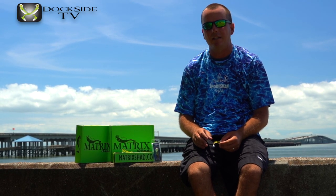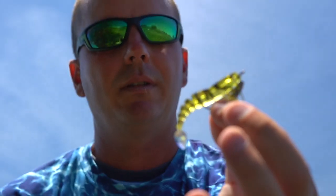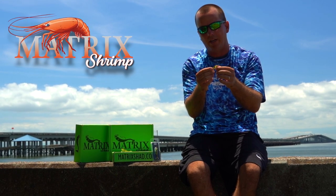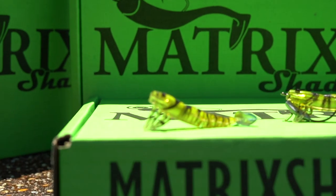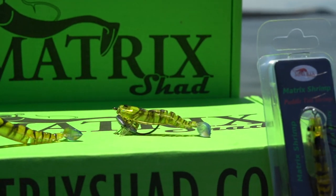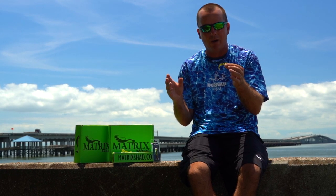Alright guys, in this episode of Dockside TV we're going to take this new Matrix shrimp that we designed. All we had when we shot this episode was the prototype, which was just a white, but this particular lure we're offering in a very small shrimp — if you were going to put it on a count size it'd probably be a 60 count. We made this for sight fish sheephead, but in this particular episode we were on a nice school of speckled trout, put it on a Carolina rig, and did very well with it.